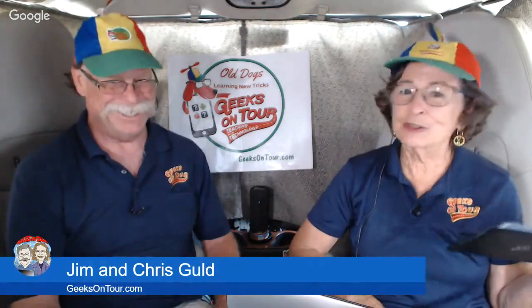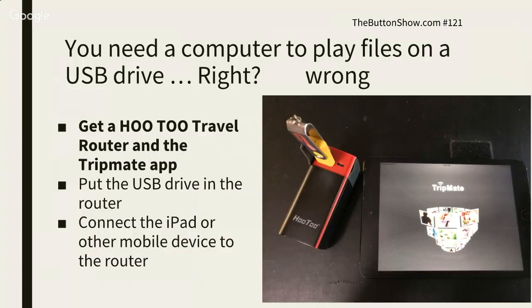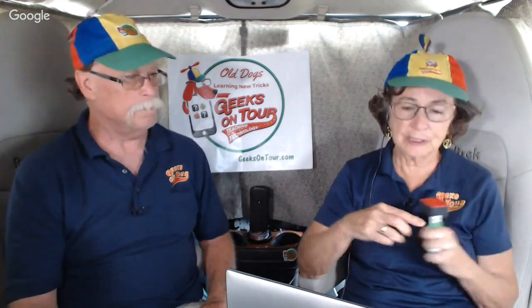Well, here's a way. What we recommend is this device called the Hootoo Travel Router. You need the travel router — it's $40 from Amazon — and you need the app that goes along with it. The app goes on your iPad and then you connect your iPad wirelessly to the Hootoo, and I will show you what I mean.